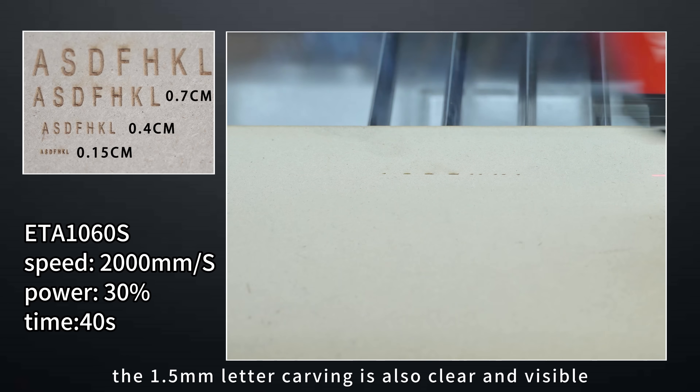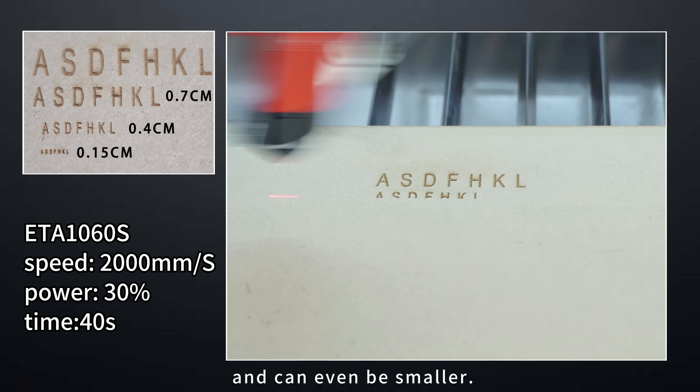Ultra high precision: the 1.5mm leather cutting is also clear and visible, and can even be made smaller.